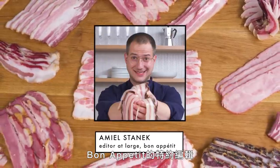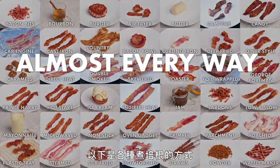Hi everyone, I'm Emile Stanek, editor-at-large at Bon Appétit, and this is Every Way to Cook Bacon.